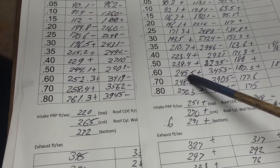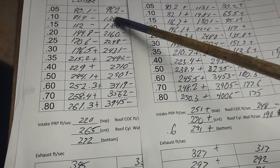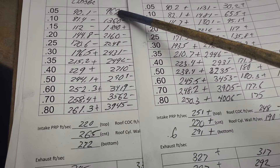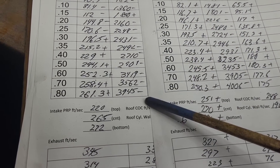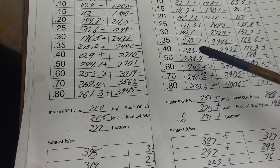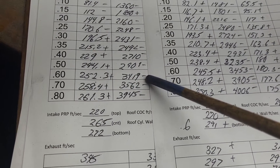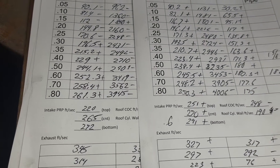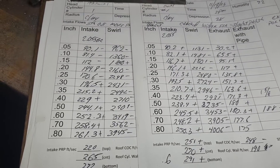Now, which one would make more power — this one or this one? I would say it depends on your application and your cam. Let's take a look at our swirl. Because we're getting more flow in the opposite direction, it should knock our swirl back. We're seeing mostly minuses — not huge minuses, but in the right direction. If we put a 600-plus lift cam in it, we still have more than we really want as far as swirl. It'll be interesting to see what happens to the swirl when I take out some more metal by that center bolt down the divided ports.